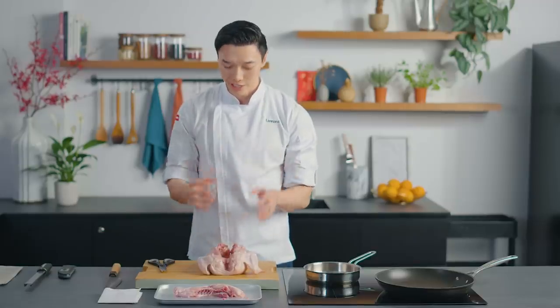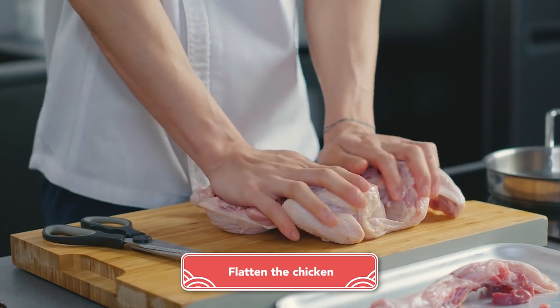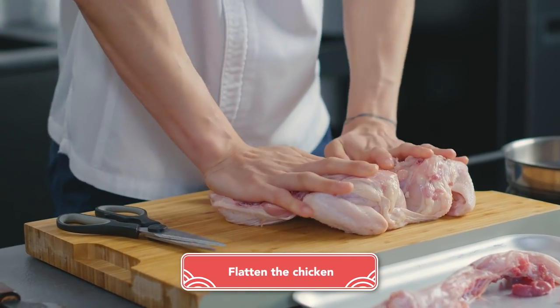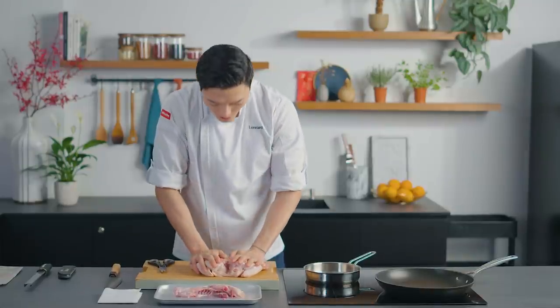The way we get the chicken really nice and flat is we're actually going to push out the thighs like so, and with our hands we're going to use our body weight to just press on the chicken, and that will give the chicken a really nice flat even surface for us to sear on.